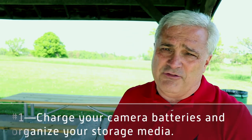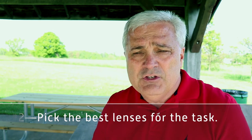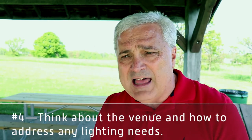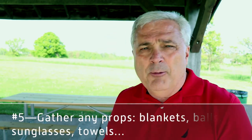So that's it — those are the five tips. One is your batteries and your media. Two is picking the right lens. Three is getting that lens cleaned up. Number four is think about the lighting demands of the situation you're going into. And lastly, do you need to take any props — is there anything you need to take with you? Hope you enjoyed this video. If you have any questions, let me know in the comment section. Hit that like button, subscribe to the channel, hit the bell if you want, and we'll see you in the next video.